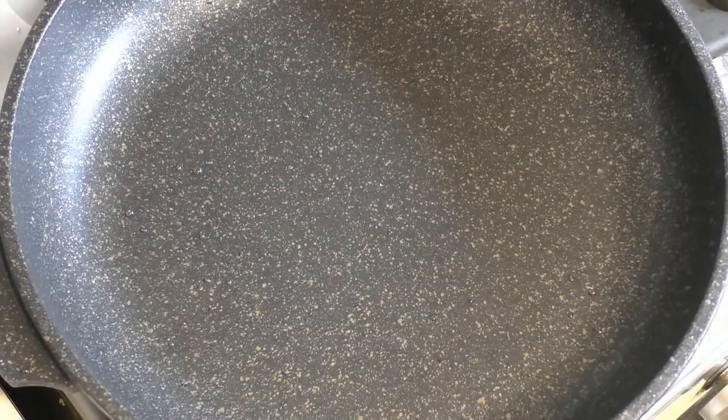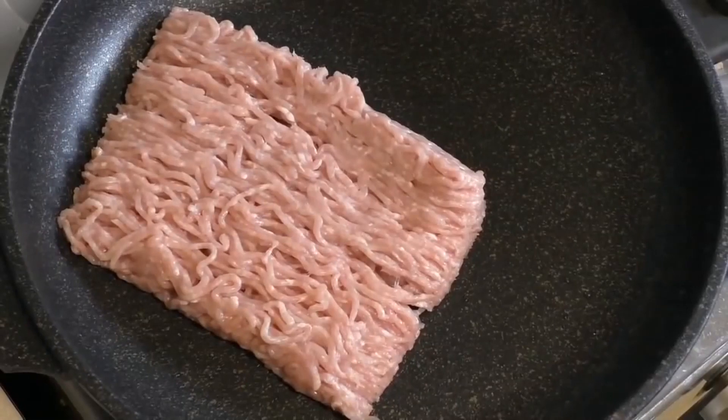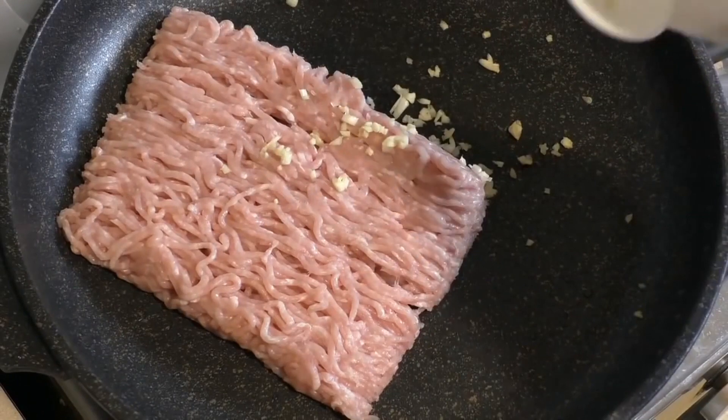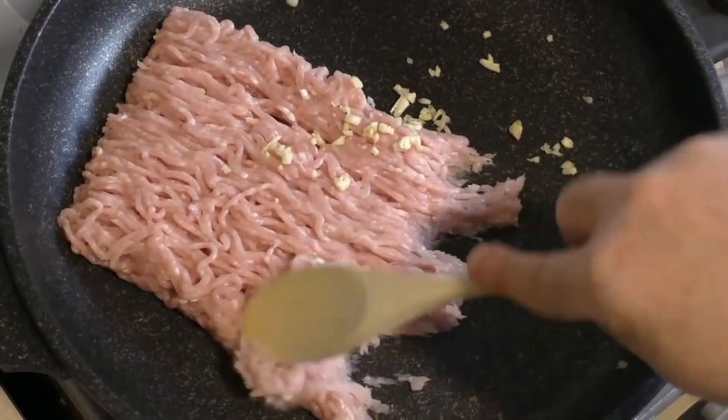Get a frying pan and you want to use about 500 grams of either pork mince or chicken mince. I'm using chicken — just chuck it in. Crush up two cloves of garlic and add that. Now we want to cook this over high heat.